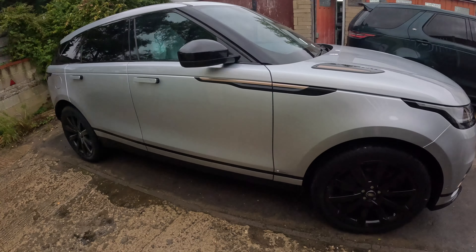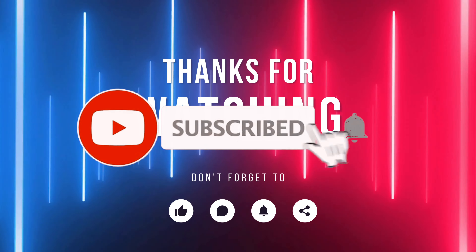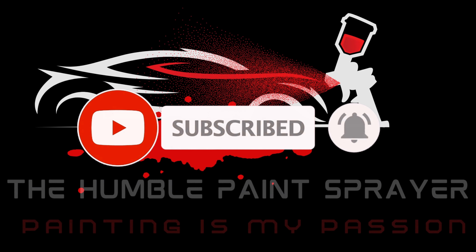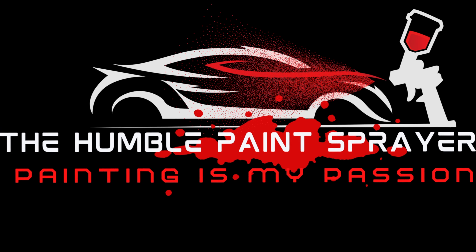It's Range Rover week this week. Thanks for watching — really appreciate everyone watching my videos. Please like, share, and subscribe, and all that good stuff. We'll see you again in the next one. Look after yourselves everyone. Cheers.